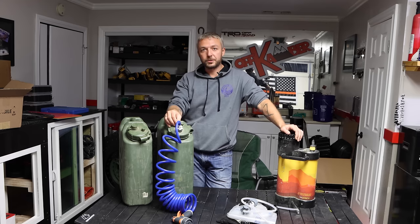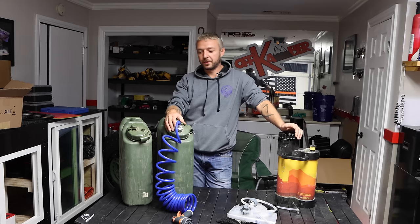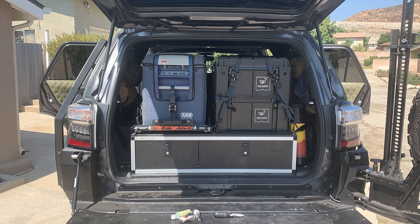The other issue is really space. A lot of systems take up a lot of space in your vehicle. Even one of these inside the vehicle takes up space when you have a couple of people.